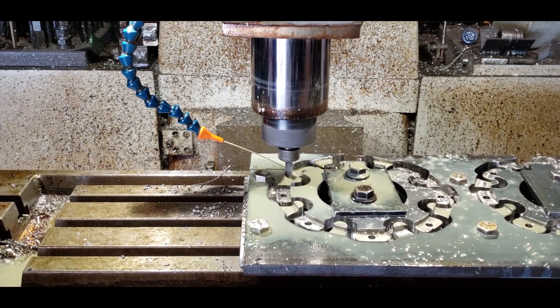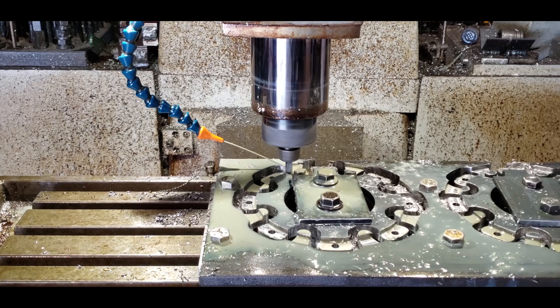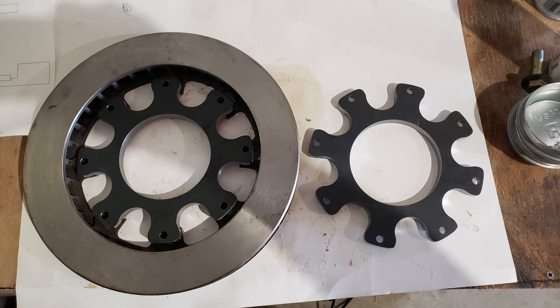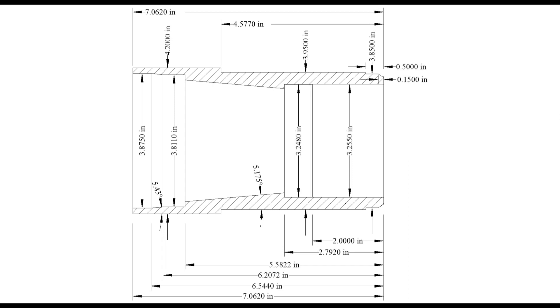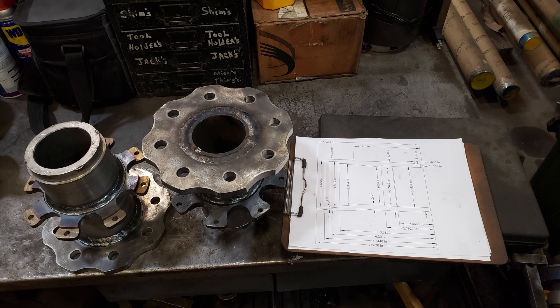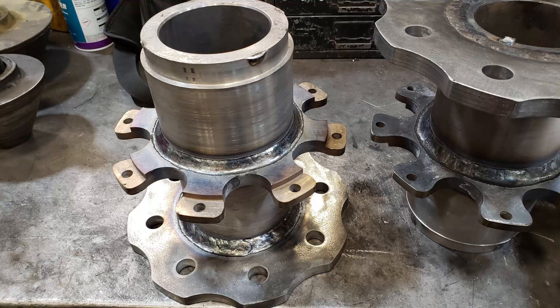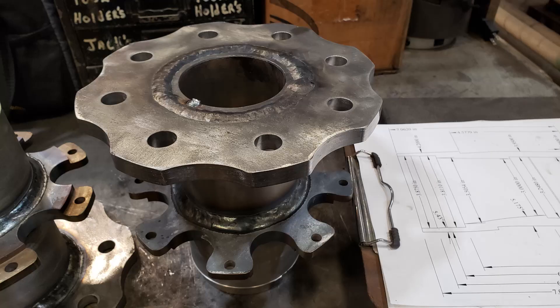When I'm all done, I'll start building the spindle. There are my disc brake mounts for the spindle, and here are all the measurements for the spindle I'll be building. First I turn the outside diameter down, then I press the hubs that I built on my mill onto them, and then I weld the hubs on.